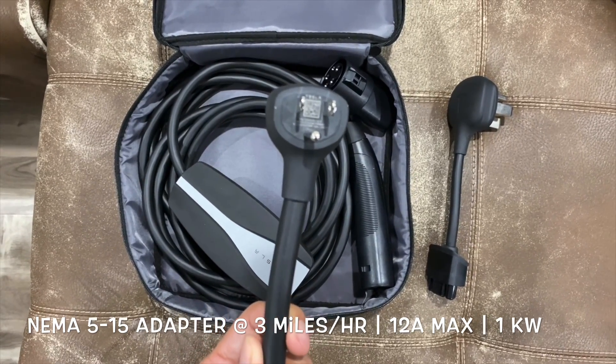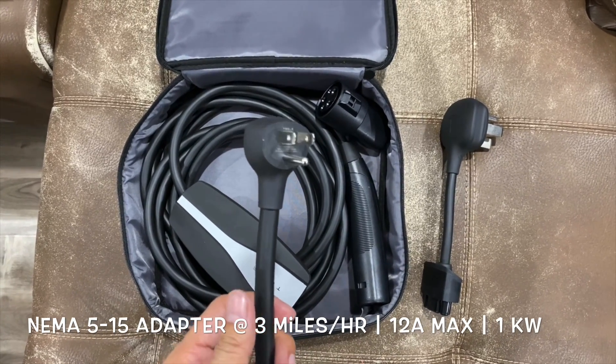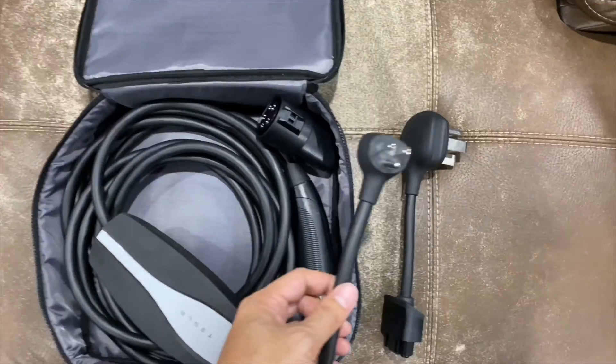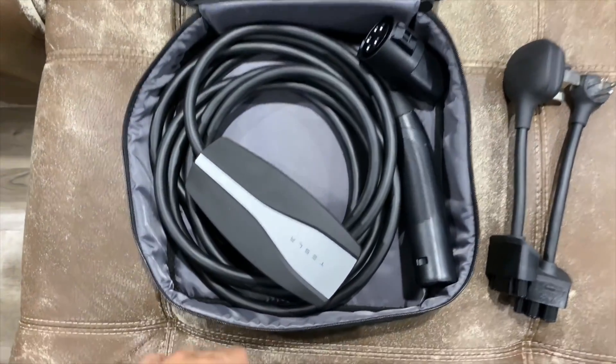The 5-15 adapter can only get me three miles per hour. With three miles per hour and a typical eight-hour working day, that gives me about 24 miles. I work about 14 to 15 miles away, so that's not quite a full round trip. But I noticed the outlet at work has a little slit on the side.